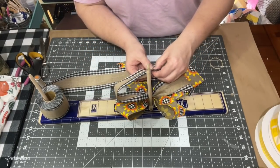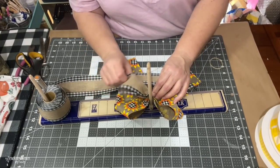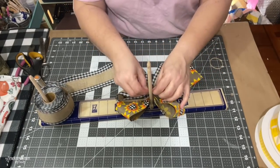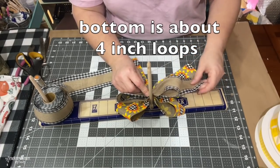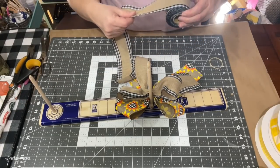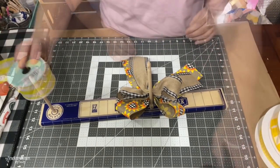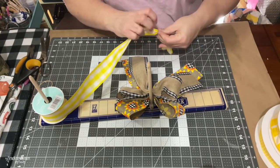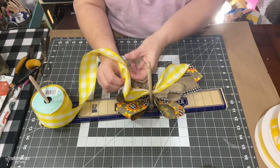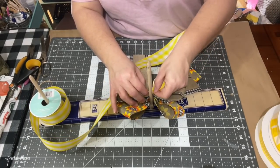For each layer of ribbon I make the bow loops about a quarter or half of an inch smaller, so the bottom ribbon has the largest loop at four and a half inches. Then each next ribbon I make about half an inch smaller and proceed the same way. Depending on how many ribbons I'm using, my favorite method is going half an inch smaller on each set of loops.